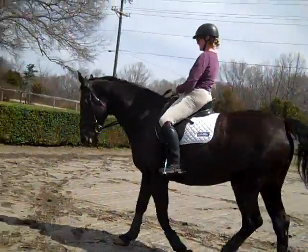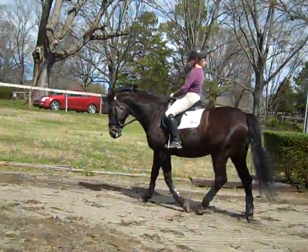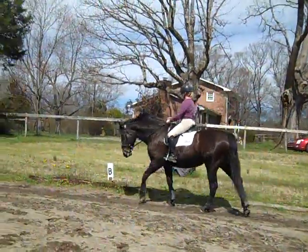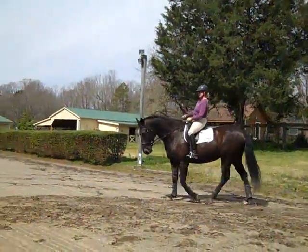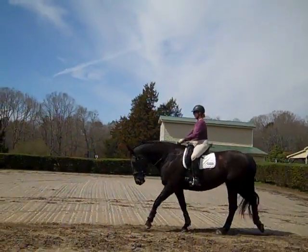I like how you're using your inside leg and rein at the same time. This is what Arthur Cotis from the Spanish Riding School teaches — the rider should use their aids at the same time. For example, the inside rein and leg as the inside hind is leaving the ground, and the outside rein and leg as the outside hind leg is leaving the ground.